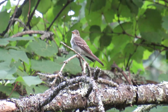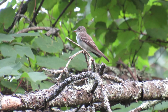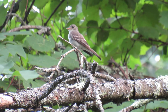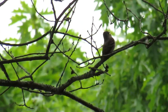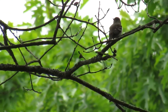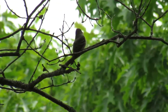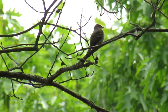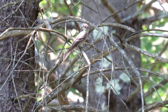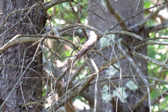The nest is built in trees and saplings like elms, oaks, maples and birches on a horizontal limb like a saddle about 15 to 70 feet above the ground. This is a small cup of grass, weeds, wool, bark strips, twigs, roots, mosses, pine needles or leaves covered with lichen for camouflage. This makes it difficult to see as it can look like a knot on a branch, measuring just 3 inches across and 1 to 2 inches high.